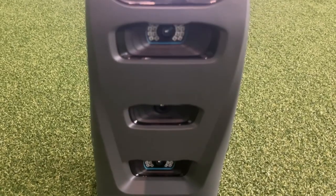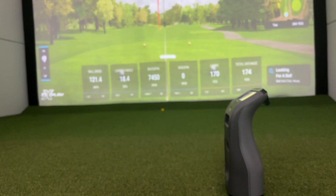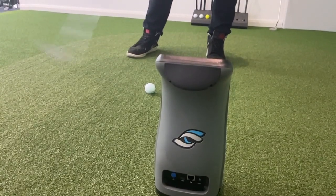The GC3 is brand new for 2022. It sits in that bracket between SkyTrack and TrackMan, and it's around about £8,400 including your software. We're going to take you through FSX 2020, FSX Play, and a bunch of the features — showing you the strengths and weaknesses of the GC3. Can't wait to get started. Let's crack on.